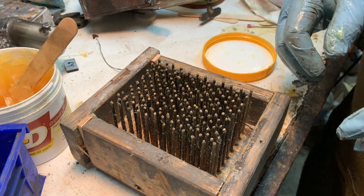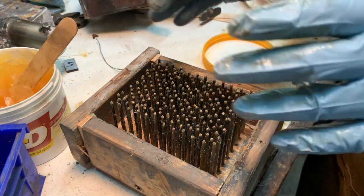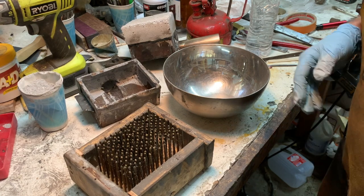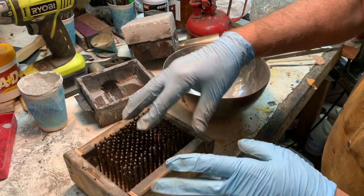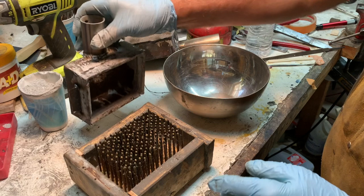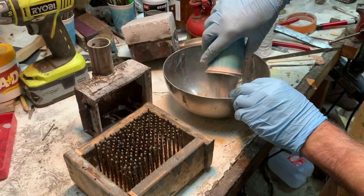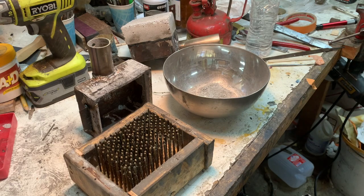Next we'll put in the refractory, put on the head, and I'll show that in just a sec. Now we're going to put the refractory in here and then we'll put the plenum on. I'm using miso refractory and it's down under the table here.